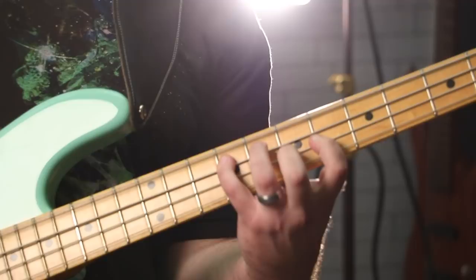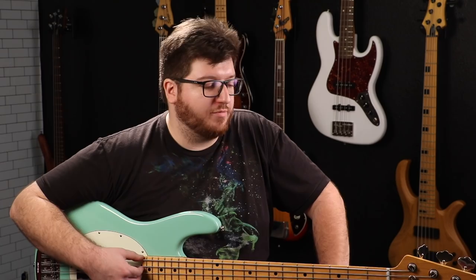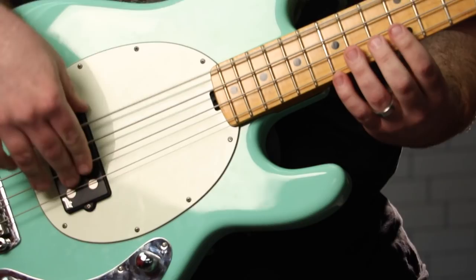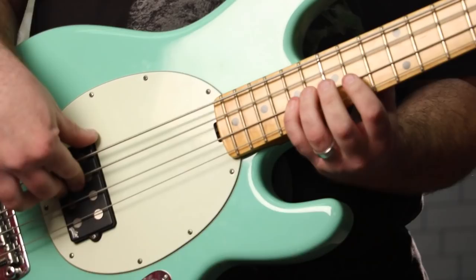I'm Nick, one of the hosts and content creators of the Bass Channel. This is my Ernie Ball Music Man Stingray, something I picked up from the shop not too long ago. This is my newest bass, and it's very quickly become one of my primaries — if I'm not playing my P-Bass, I'm playing my Stingray.